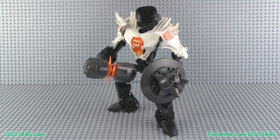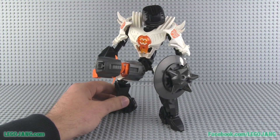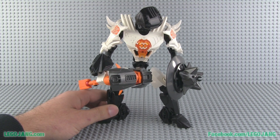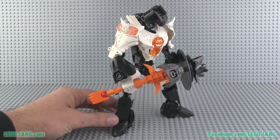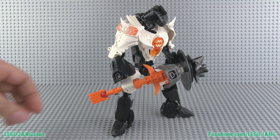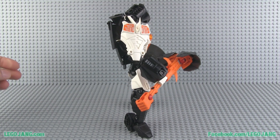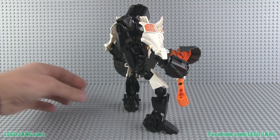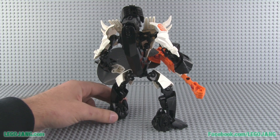Hey, it's Lego Jang here with another Faceless One MOC in my Faceless Ones series. All the characters in the series are based on the same torso, the same basic build — they just have different details added on. Very much like the regular official heroes, this series is basically like antiheroes. The very first video I did of Faceless Ones gave a little bit of backstory, so if you want that backstory you can go back to see the first one, which was the red one.